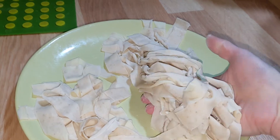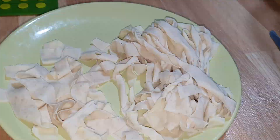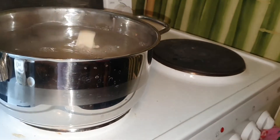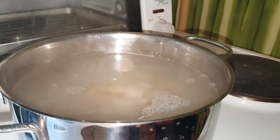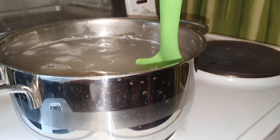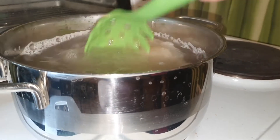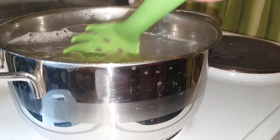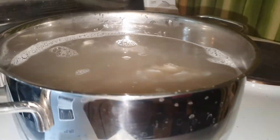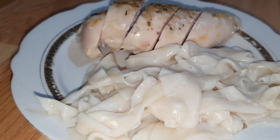Now we can just boil this like normal, typical pasta in the boiling water. Do not boil it for too long — you need just several minutes. In just a few minutes we get a ready dish.